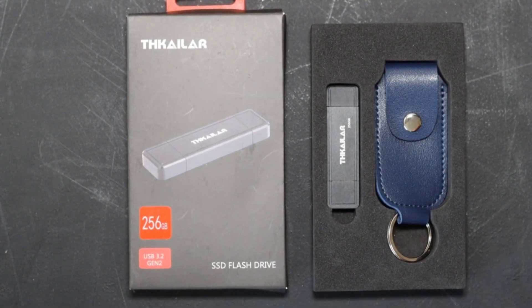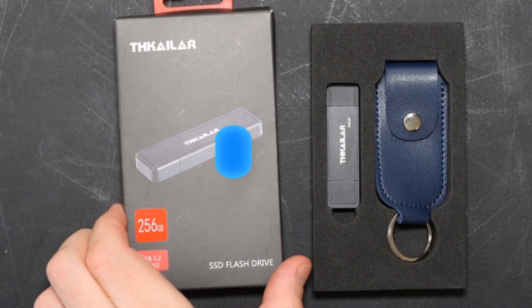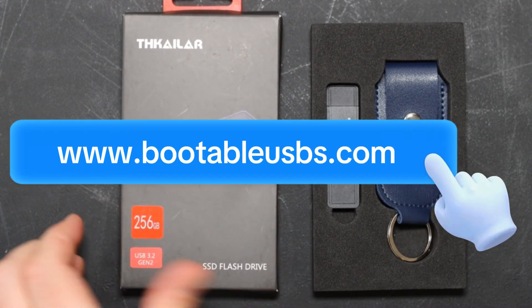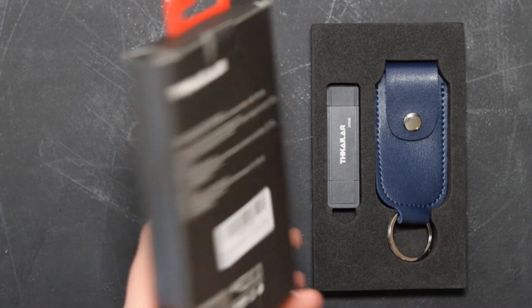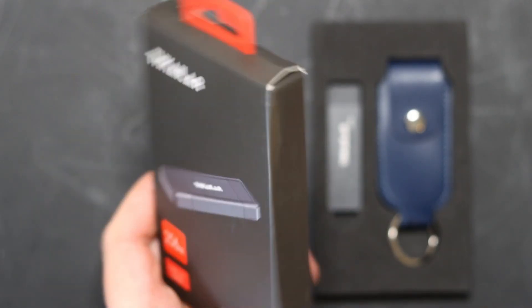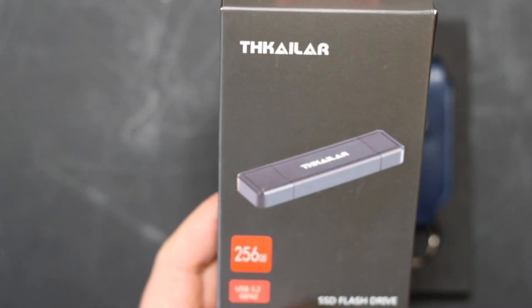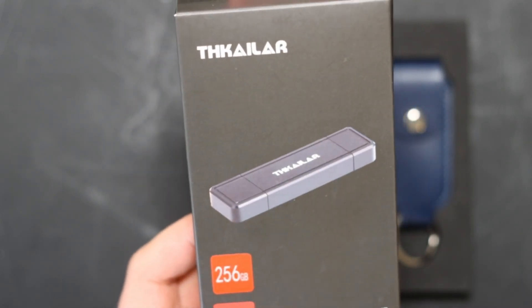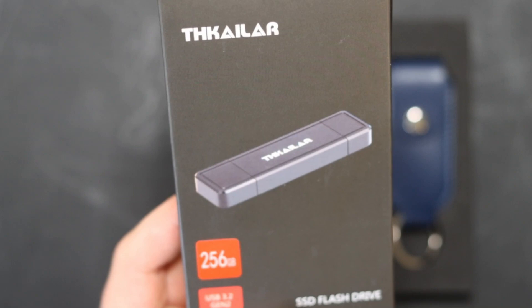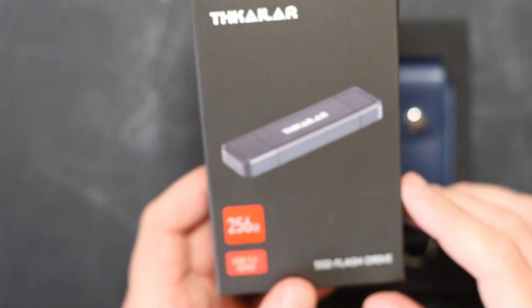This is the new hardware used on the Ultimate USB version 2.2, which you can pick up today at bootableusbs.com. It'll be the only USB that you're ever going to need. This is by Thicalar. It's a USB 3.2 Generation 2 and it is a beast - it reads and writes at nearly a gigabit per second.